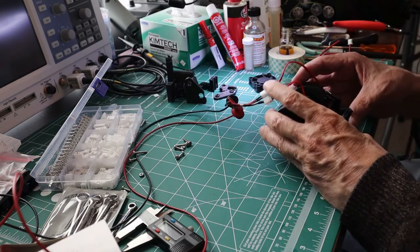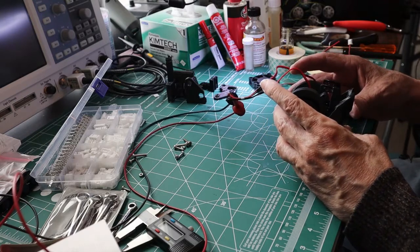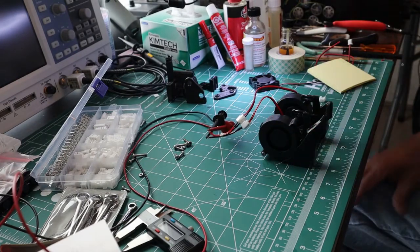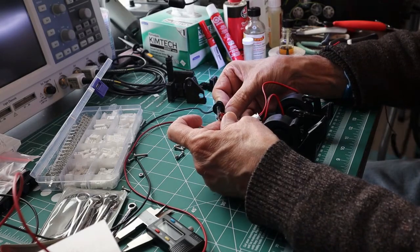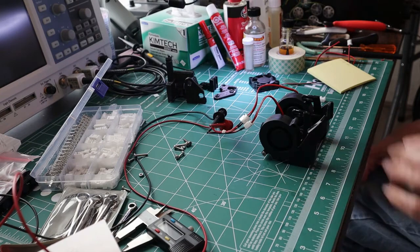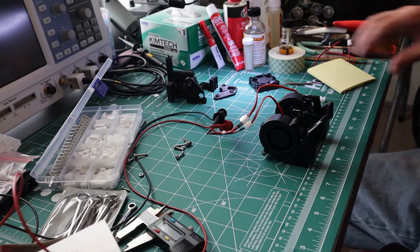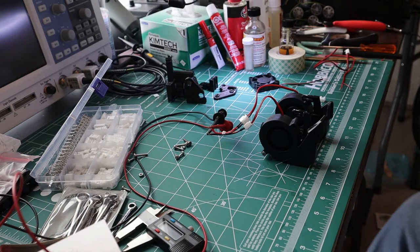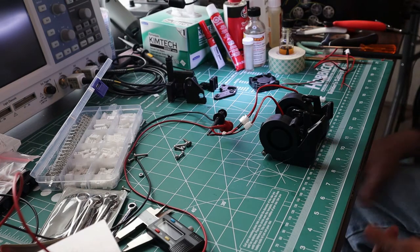That feels really good — I'm very anxious to get this installed. I'm going to let these run for a while. I always break things in and burn them in — maybe that's the wrong term, but we use it in the industry. You let them run because if they're going to fail, they'll usually fail right out of the box. Best to catch that now before you go and install them.